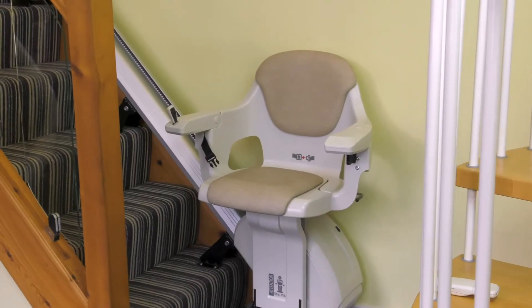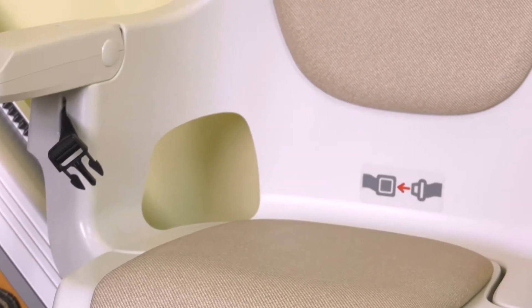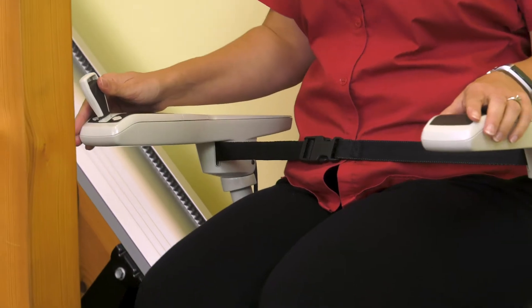Which straight stair lift is the best if you just need a basic model to get you up and down stairs? The Home Glide may be perfect for you. It's well made with high quality engineering, it's reliable and very easy to use.